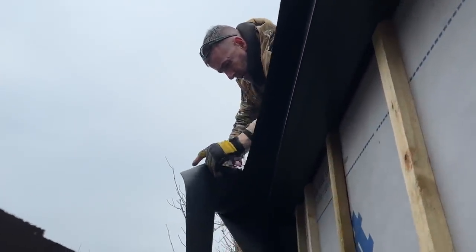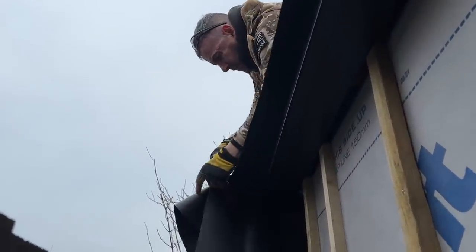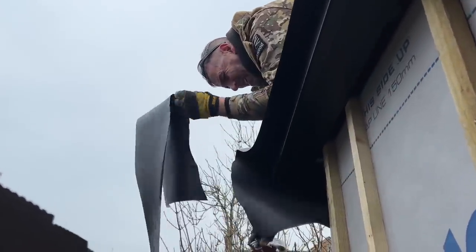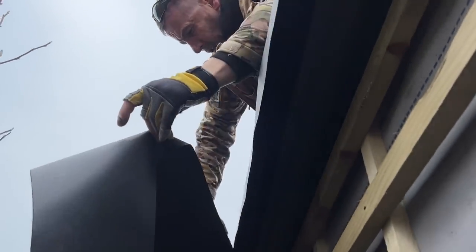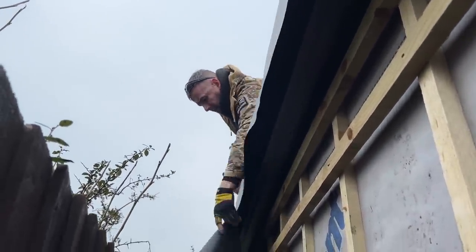When you order your rubber, order yourself a little bit extra — don't go tight and order it dead on. Normally companies send you a little bit extra because you don't want to mess it up. I'm cutting it quite long at the back because when we go for the final cut on that gutter trim I'm going to show you how to cut it, and it's important that you cut it at the right length.